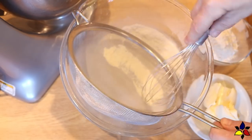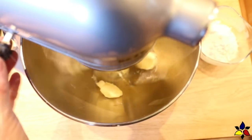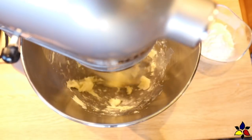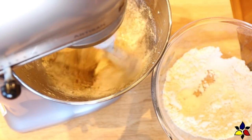Step one is to make a complete batch of the keto sugar cookie recipe as per my written recipe. If you like, you can also watch the video recipe which will show you how to make it and provide helpful hints. I will provide the link to the video in the description below.